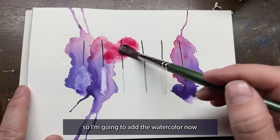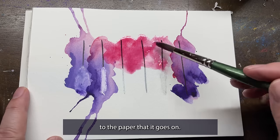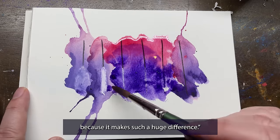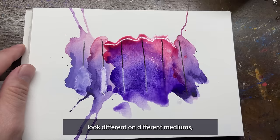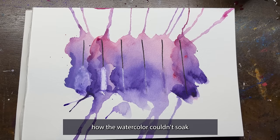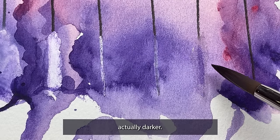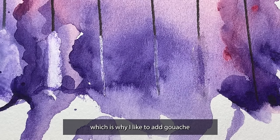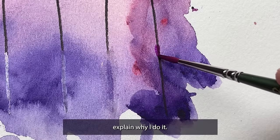So I'm going to add the watercolor now so you can see how it reacts to the different mediums. The thing about watercolor is it's really sensitive to the paper it goes on. I always say, if you have a choice between really good watercolor or really good watercolor paper, choose the really good watercolor paper — it makes such a huge difference. You can see how the watercolors couldn't soak into where the Uniball Signo was. It did a little better over the Prismacolor pencil, and the divot from Large Marge is actually darker. None of these look natural to me — you can tell where the line used to be, which is why I like to add gouache after the watercolors. This demonstration hopefully helped explain why I do it.